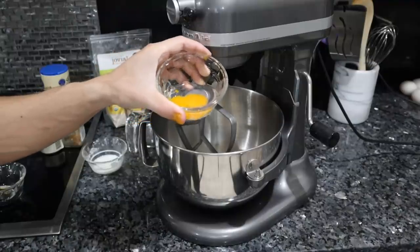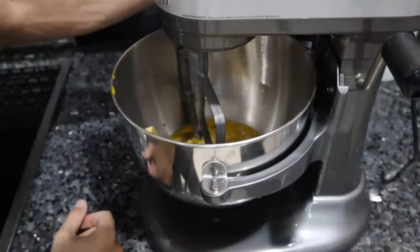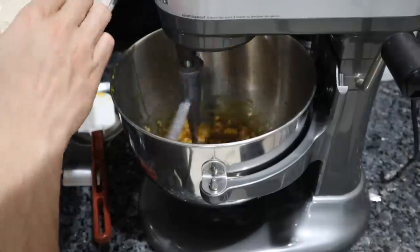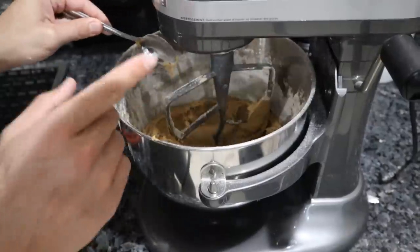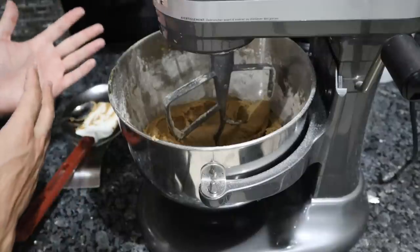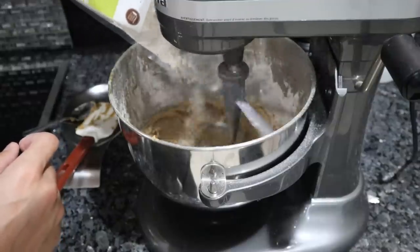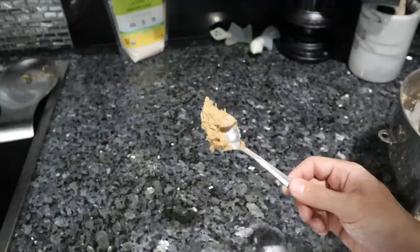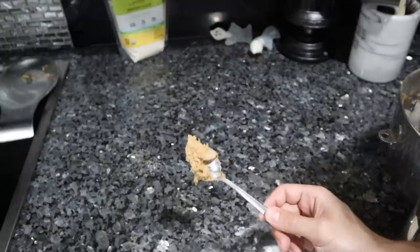As you guys can see, we have that nice dark orange yolk. I'm just going to mix to combine the wet ingredients. As this mixes, I'm slowly going to incorporate the dry mixture. When you use high-quality ingredients, this stuff tastes so good you could just eat it by the spoonful. You don't even have to cook it or make a cheesecake.